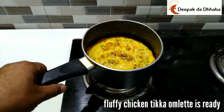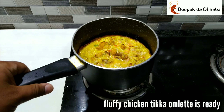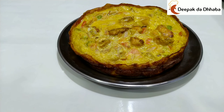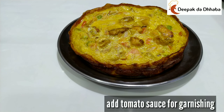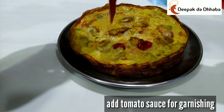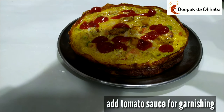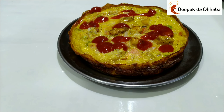Finally, you can see the Chicken Tikka omelette is already ready. Now we need to serve it. The Chicken Tikka egg omelette is ready, and we can add tomato sauce on top. This is ready to serve.